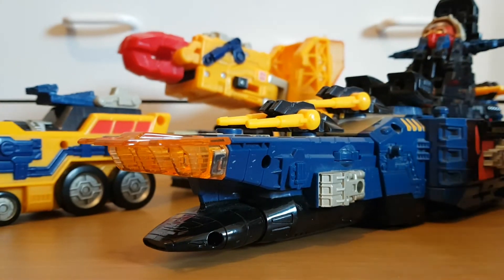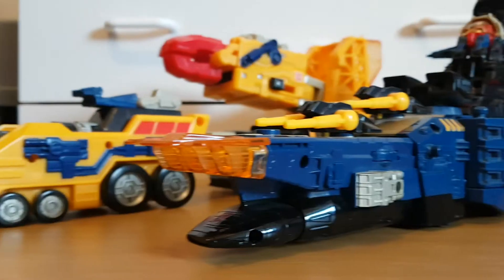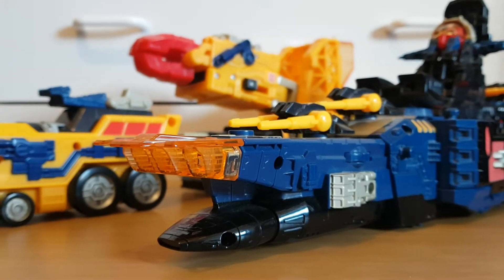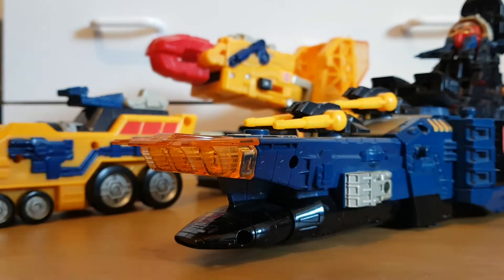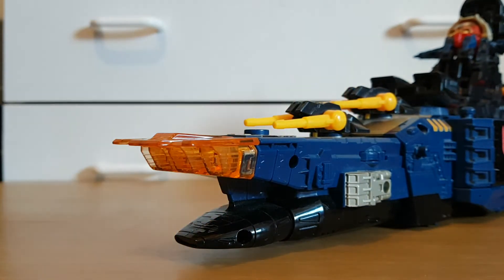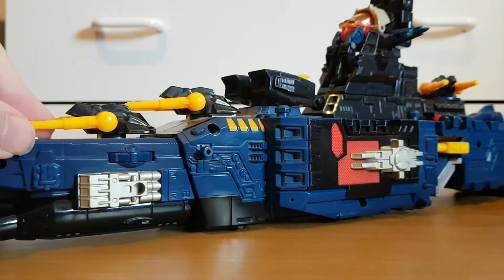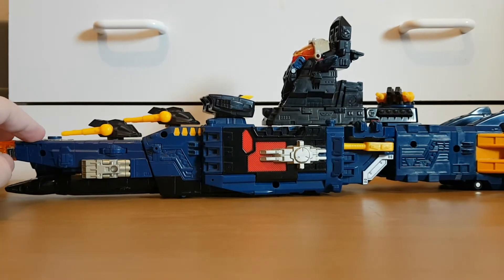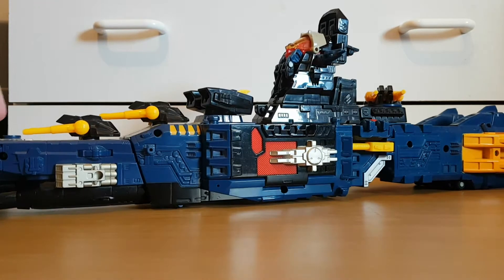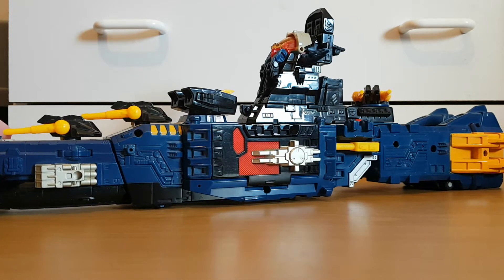As we can see, Omega Supreme is actually two different vehicles: this crane truck and a battleship or an aircraft carrier. We're gonna start with the aircraft carrier, although this thing actually has an official name — it's known as the Omega Battleship.